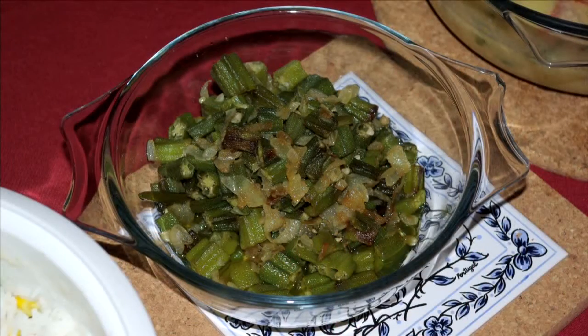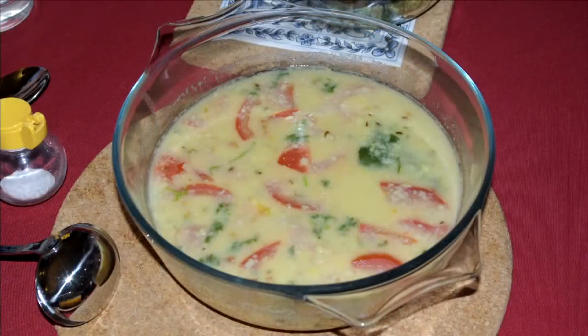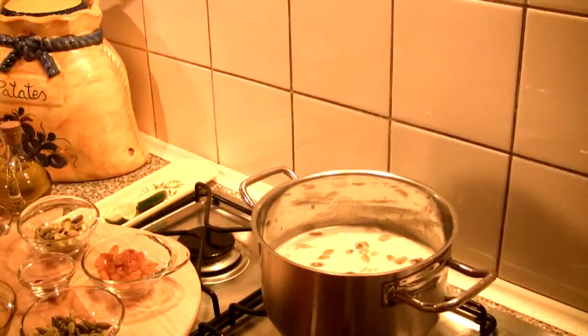I thought I'd start the series with some of Obi's favorite dishes. I'll be preparing okra or ladies' fingers, marrow, yellow lentils, a prawn curry, and a Bengali dessert known as chanar paish. In this episode I'm joined by our friends Yen, Natalie, Judy, and Martin.